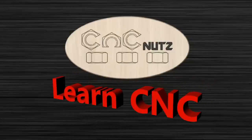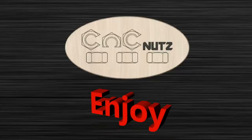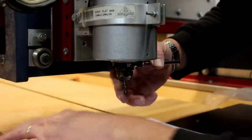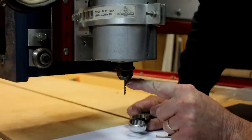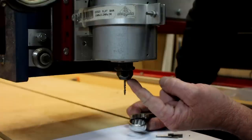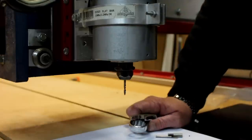It's time for another CNC Nuts Top Tip. Installing router bits — there has to be an easier way of doing it. Trying to set these small ones is a real pain. You have to make sure you've got enough sticking out to cut the material you want to get through, but you've still got enough going into the collet to hold it securely.